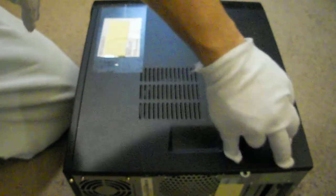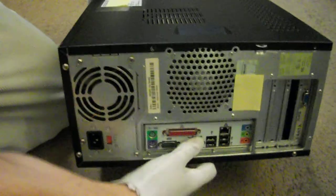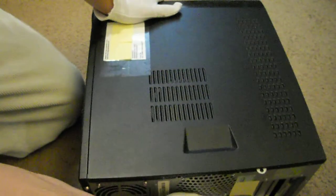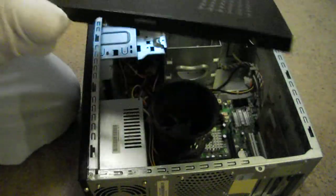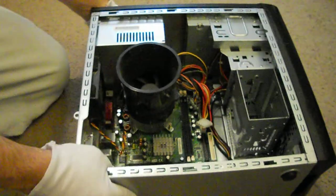Be very careful — there are two screws that have to be removed, which you can see here: one there, one here. I've already got mine removed so I can open the panel like that. Take this cover off and put it to the side.